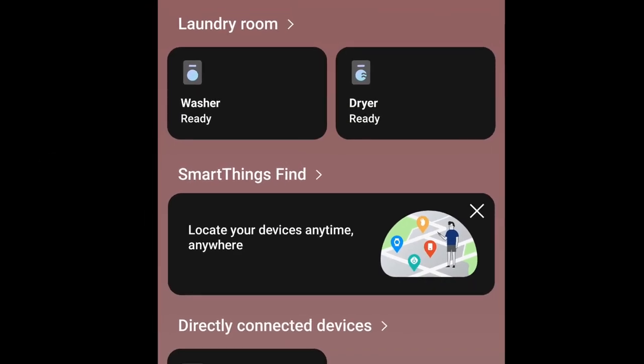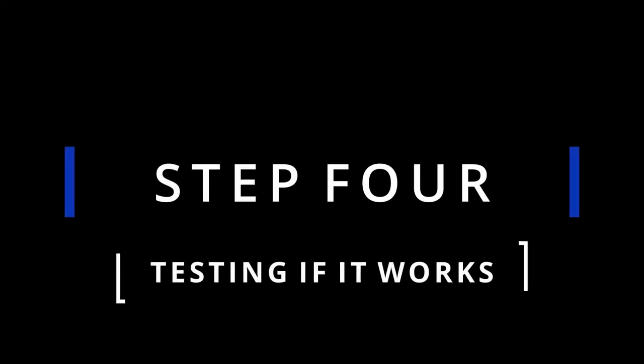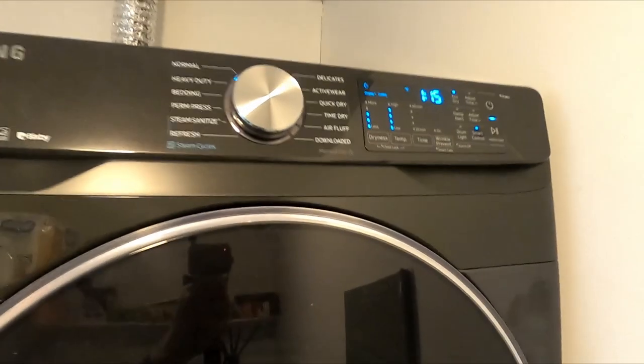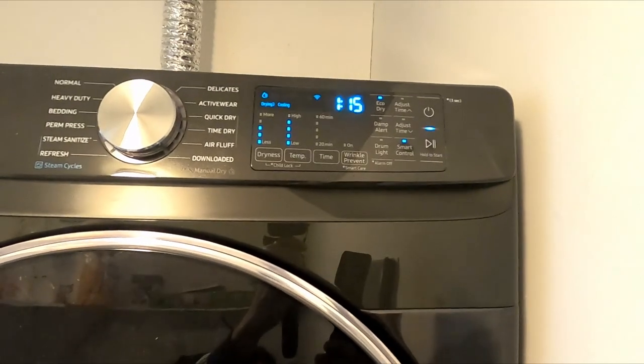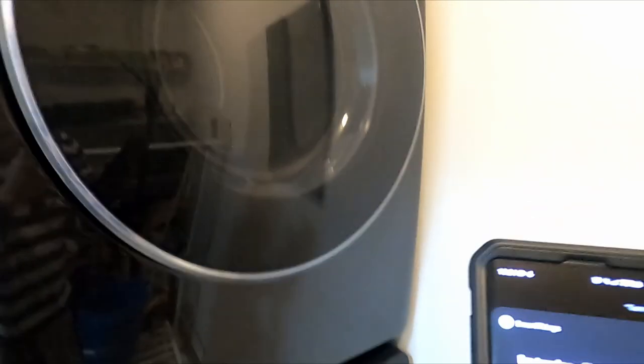Let's see if it does work using the Bixby app. Hi Bixby, turn on dryer. Cool, that's how you connect it.